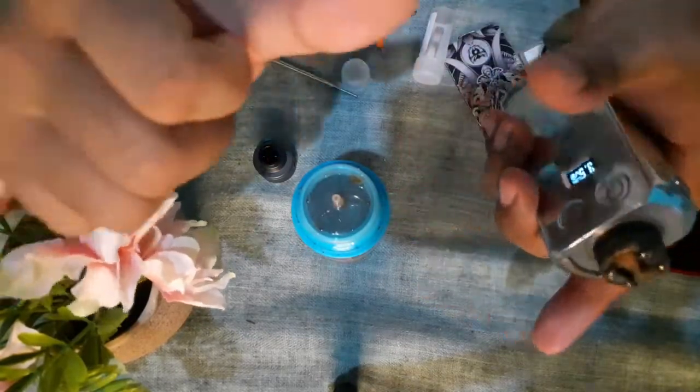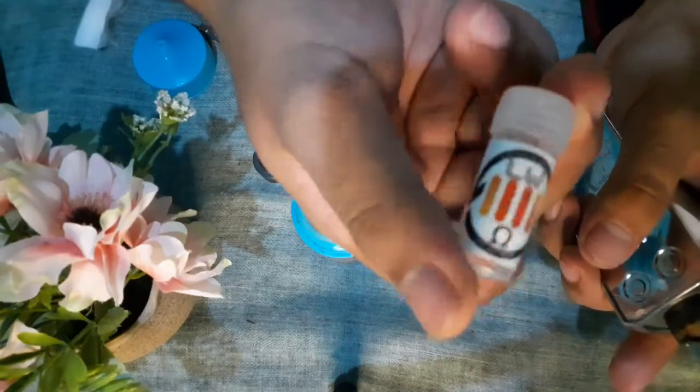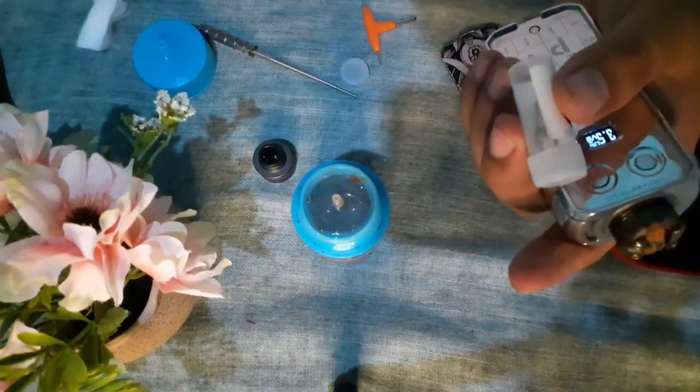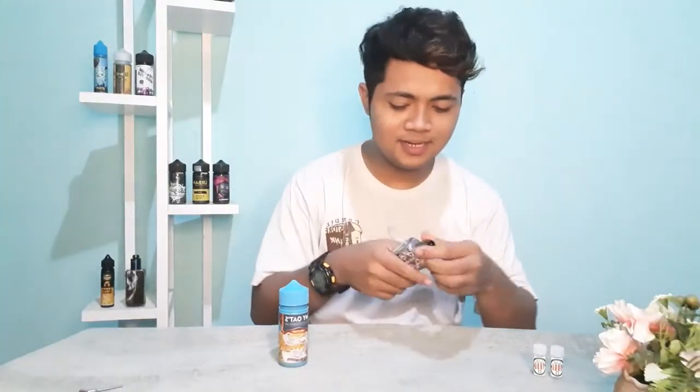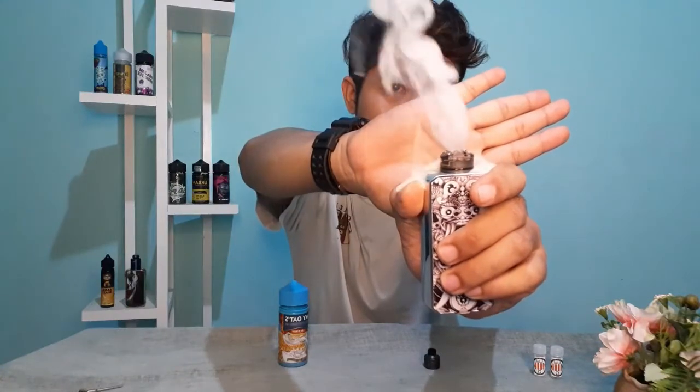Okay guys, we are already putting the coil on the single valve. Let's check the other side of the cable. Go! Is it cool?